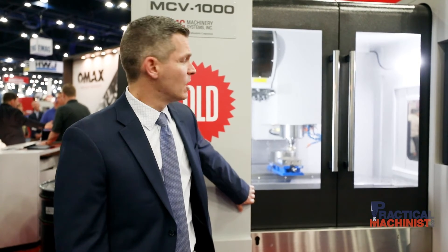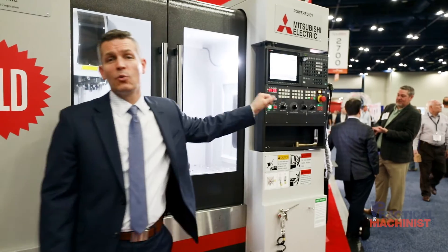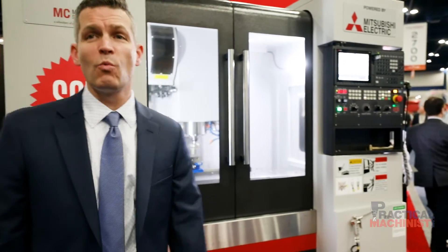Mitsubishi also makes chips. We have a full line of milling and turning centers to meet all your chip cutting needs. This is our MCV 1000, which we have here at the show. We're doing a cut right now, taking off 150,000 steps to cut at about 1500 RPM with a 2-inch end mill. The Mitsubishi MCV features our M80 control, which is backed by a three-year warranty for the drives and control itself — better than any other manufacturer out there.